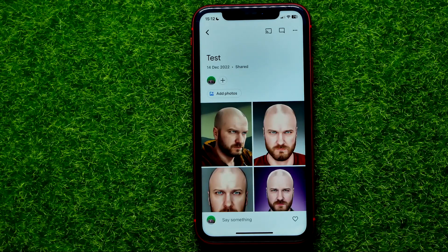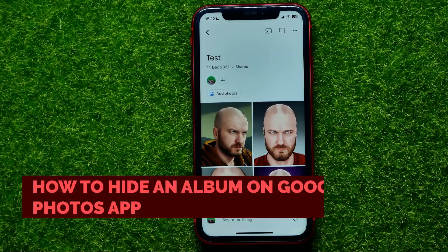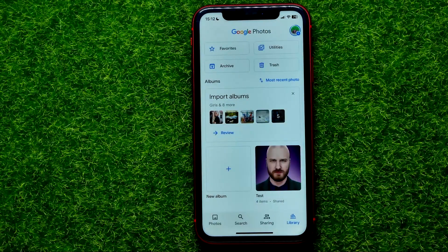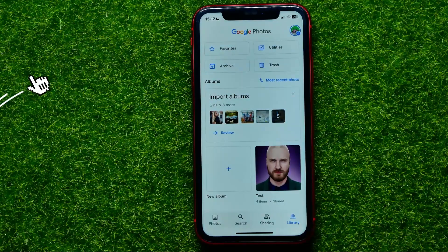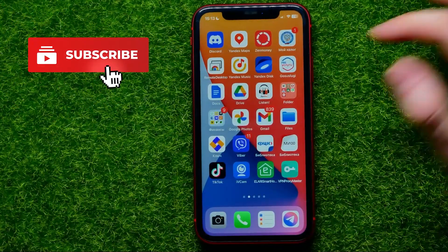Hello guys, welcome back. In this video I'm going to show you how you can easily hide an album on Google Photos app. Be sure to watch the video to the very end so you don't make any mistakes, and of course do not forget to like this video and subscribe to my channel. So let's begin.